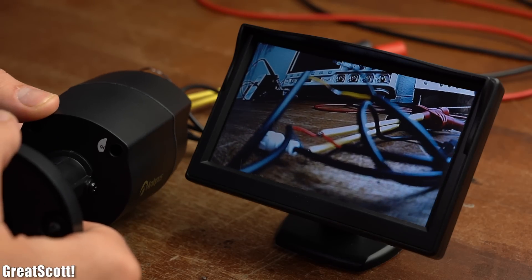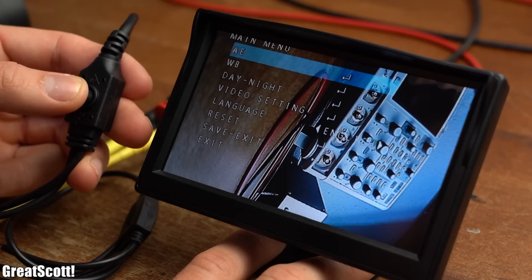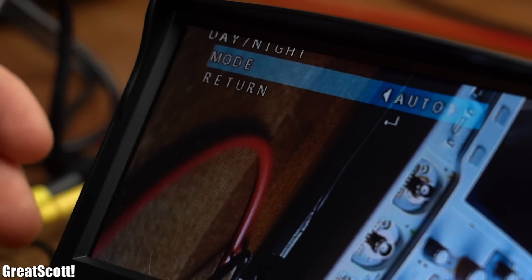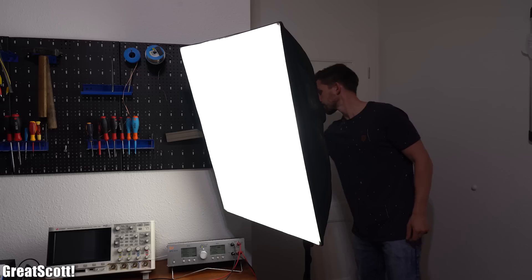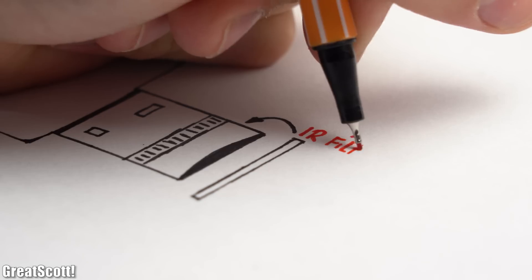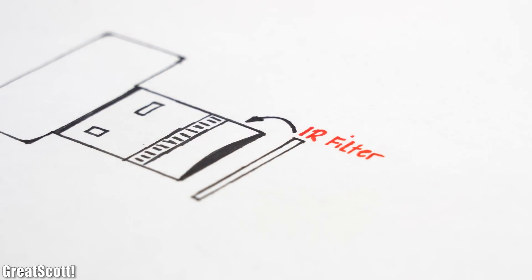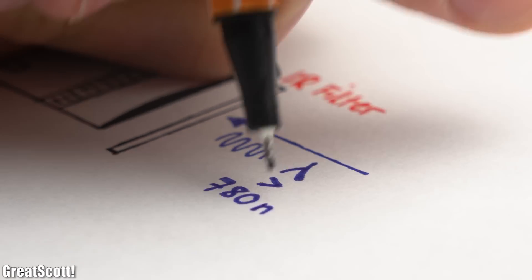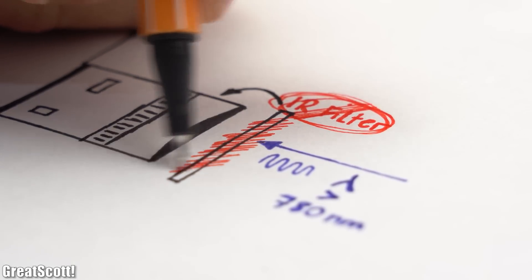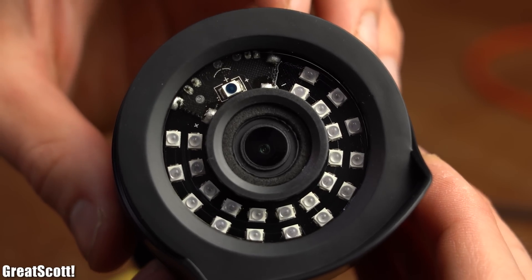At this point we can see on the screen that the camera works without any problems, and through the included controller we can change quite a lot of settings. After I turned off the lights, this security camera can still record my face in the darkness, while the camera I usually use for filming cannot capture my face anymore. The reason is that my expensive camera has an infrared filter which blocks all electromagnetic waves with a spectral range above 780nm, while the security camera does not feature such a filter, so the infrared LEDs around the camera lens get recorded.